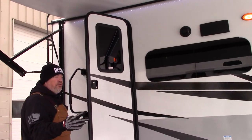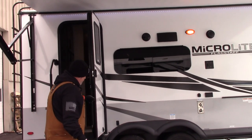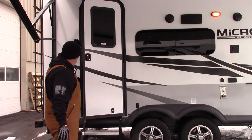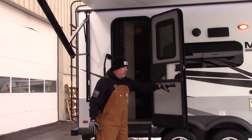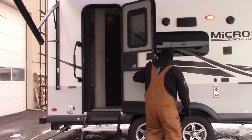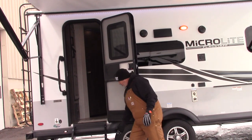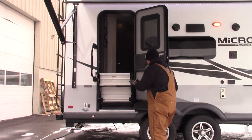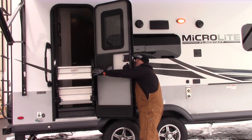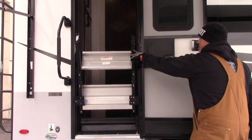They give you a catch for your door so you can lock it open. They also put a 30 mph friction hinge in the door so it will take a 30 mph gust of wind without slamming into your RV. But remember, if you use the door catch, the steps may not go all the way up. You have to make sure the catch is off and the door is flush with the RV before you put your steps away.